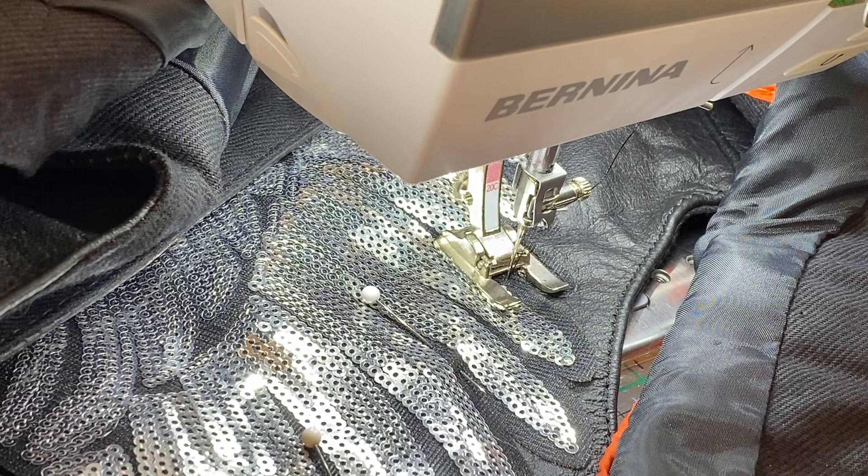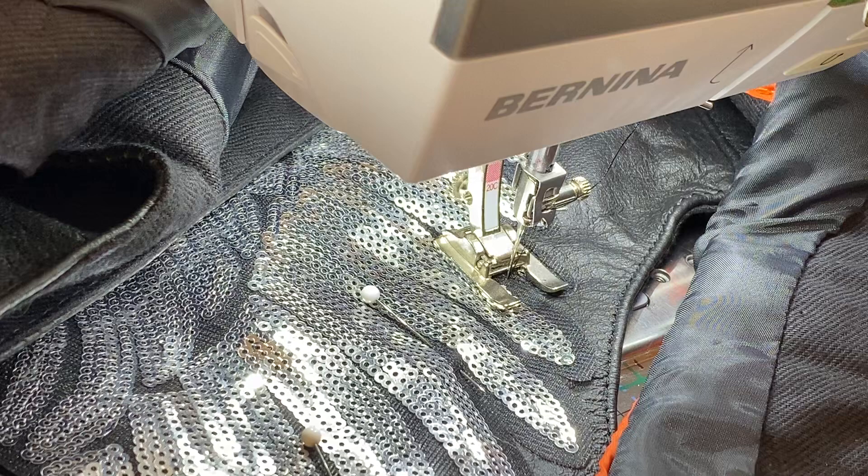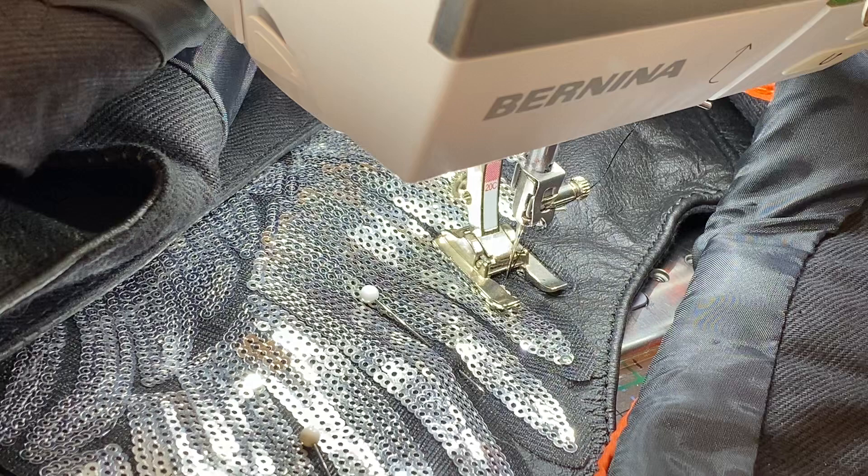Hammer mode is an interesting stitch that Bernina has built into their machines. Our machines are not industrial machines — they are domestic machines — but we have powerful machines. Even though they are domestic, they are the next best thing to an industrial. So if you're a bag maker or you're doing something like I'm doing today and you see this function happen, Bernina — the machine — will do it automatically, and it is called hammer mode.